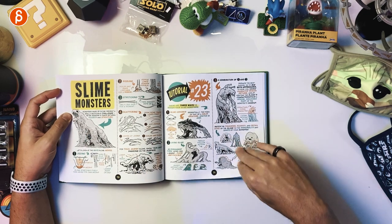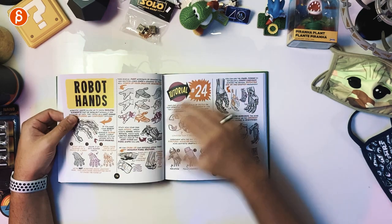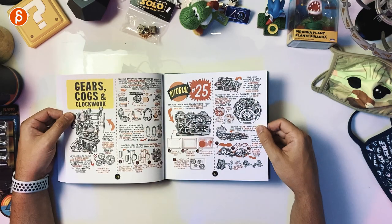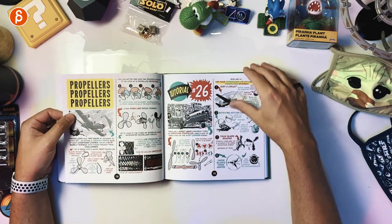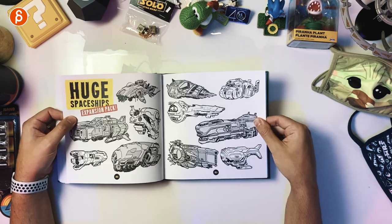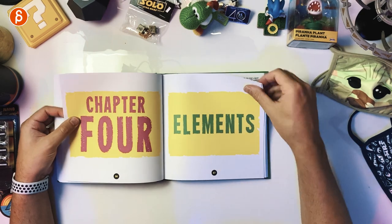Chapter Three: Vehicles and Machines. Robot hands — you're always going to animate robot hands. Gears, cogs, and clockwork — that's cool. Propellers. Muscle cars. Huge spaceships — I love these designs.